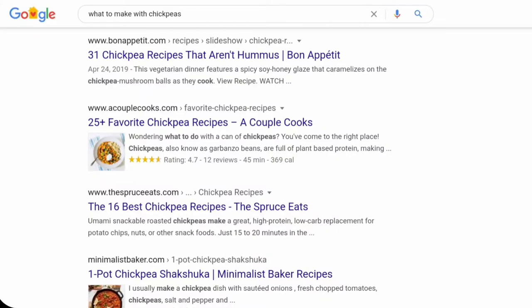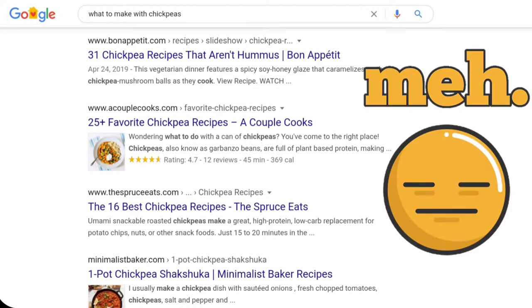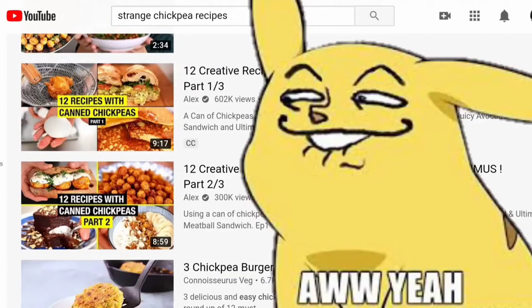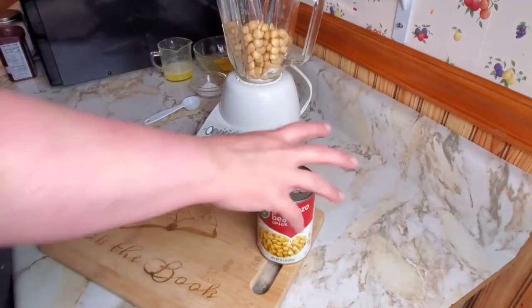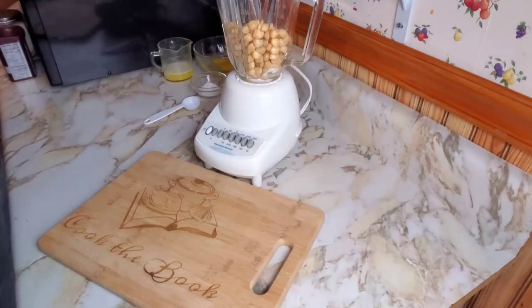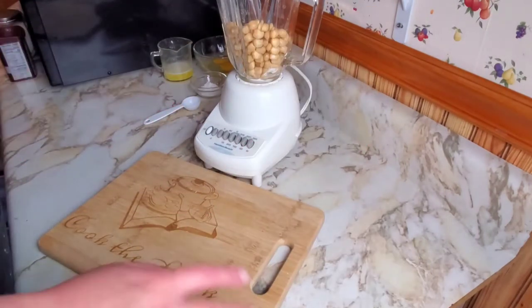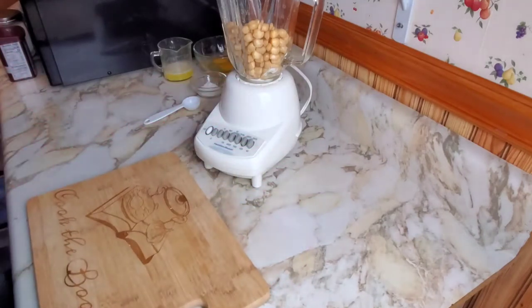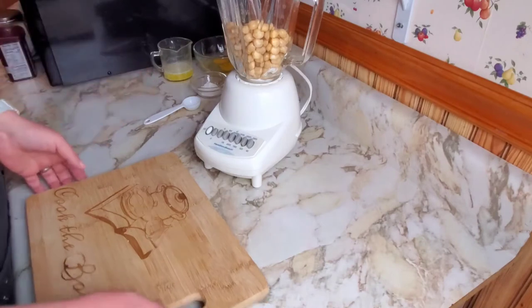I've been Googling ways to use up stuff in my pantry and found some things for chickpeas. Then I wanted to find something really weird so I went to YouTube, and it did not disappoint. Who wants to know how to make stuff with chickpeas? I've got one normal recipe and two really not-normal recipes today.